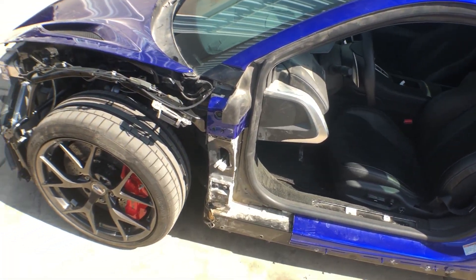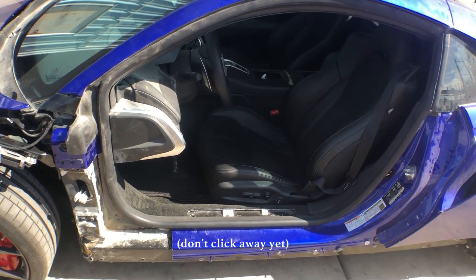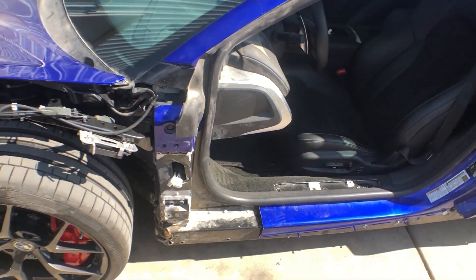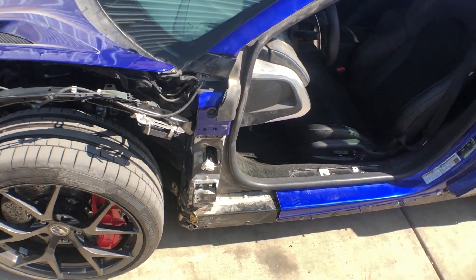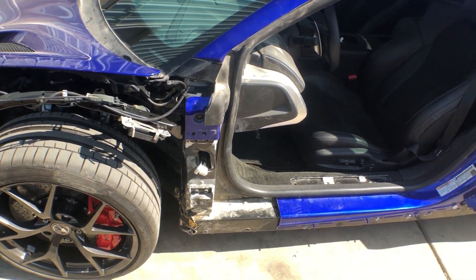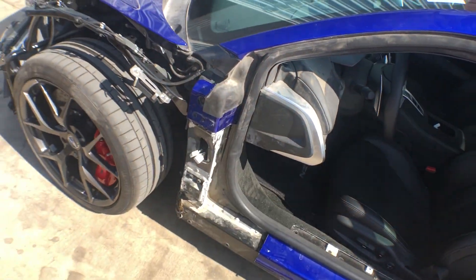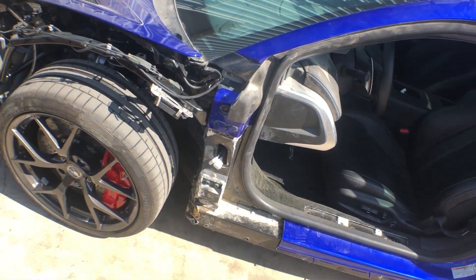All right guys, there it is — took it for the first drive. The car rolls, everything's great, shifts through all the gears, goes through all the different modes. Rock said it is a bit sluggish compared to his last white NSX in the same year, but the battery is showing low, so that may have something to do with it. Once we get that swapped out it'll probably be taken care of.